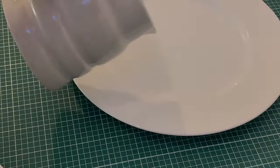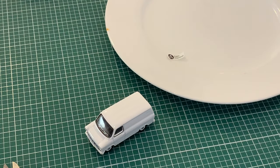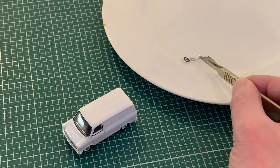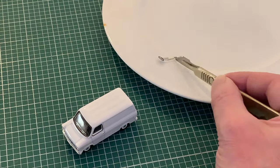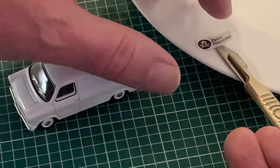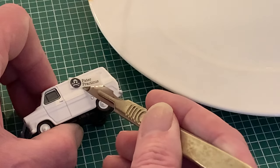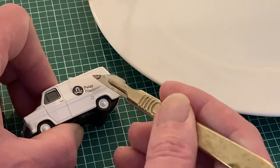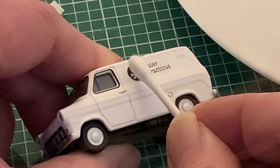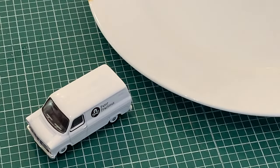Now I can get on with application, starting with a shallow dish of lukewarm water onto the surface of which I can float out my transfer, then patiently wait. I don't want to leave it so long that the backing sheet sinks to the bottom, but long enough for it to slide easily when teased with the tip of a scalpel. Then the whole thing along with the backing sheet can be transferred from the saucer edge and onto our van, where delicately the transfer can be slid off the backing sheet. With that out of the way the transfer can be edged into position and gently swabbed dry with the tip of a cotton bud, tweaking the position if necessary and then left to air dry completely.